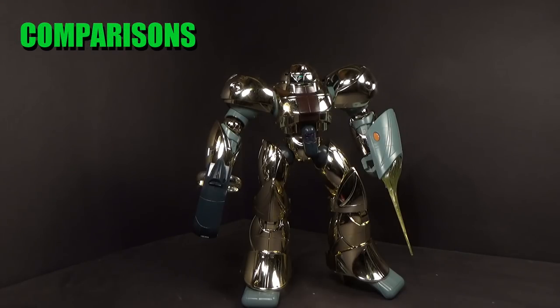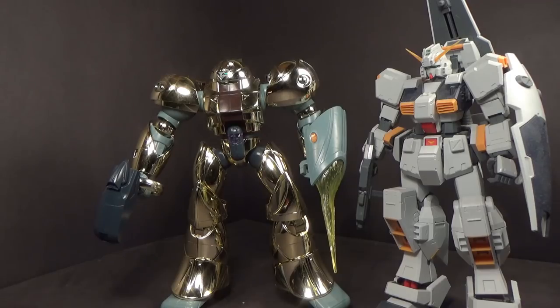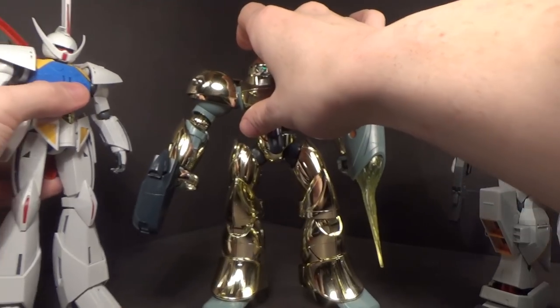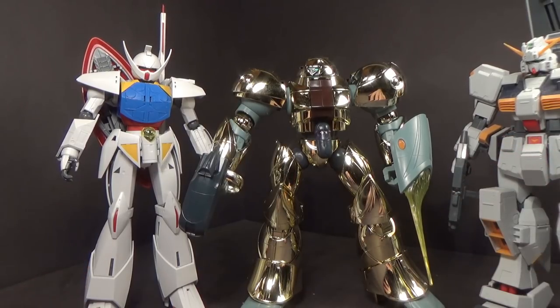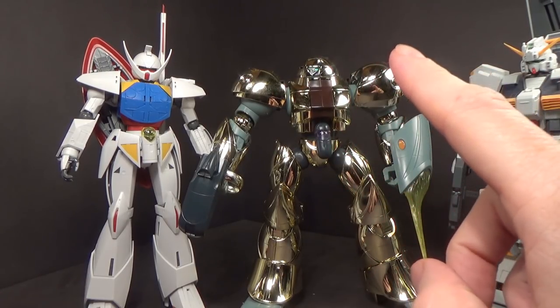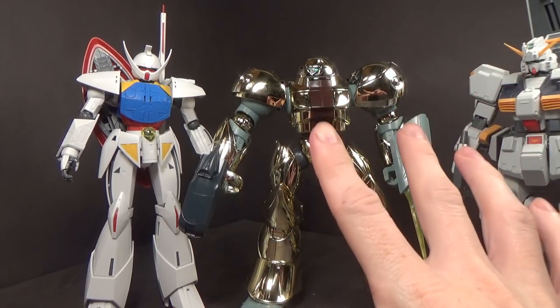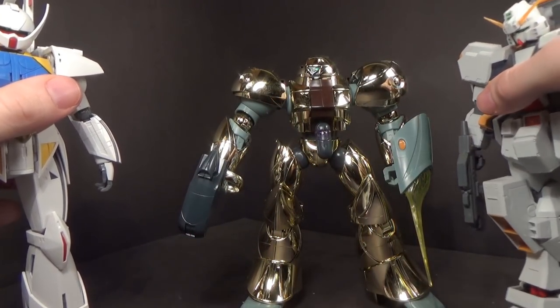Despite being an older mobile suit, I think they did get it into the right scale. Here is the Hazel, which is a bigger mobile suit in terms of a Gundam, and then the Master Grade Turn A. It's about the right height — it's bigger than a normal Gundam and a lot bulkier. I might like it better if it was the same gold color as the Master Grade 2.5 Shiki, because I like the chrome but I think it's a little too much — it's almost all chrome with very little non-chrome.